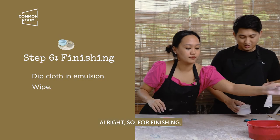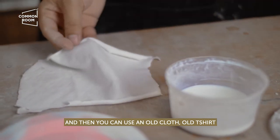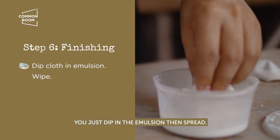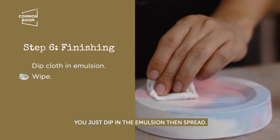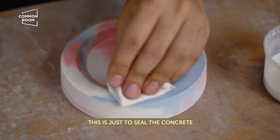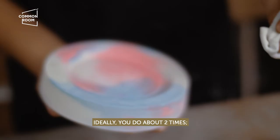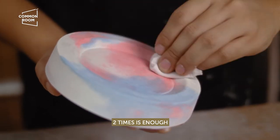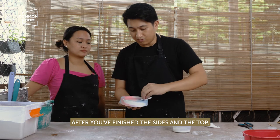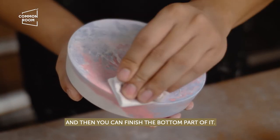For finishing, we need acrylic emulsion — any brand will do — and you can use an old cloth or old t-shirt to apply it. Just dip into the emulsion and spread it. You'll notice the color becomes more saturated once you spread it. This seals the concrete and protects it from stains and repels water. Ideally do about two coats, but you can add more. After finishing the sides and top, let it sit to dry, then finish the bottom part.